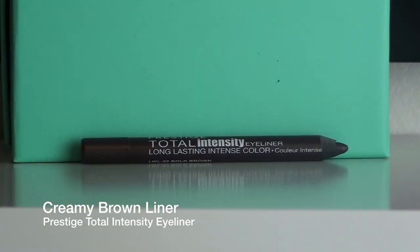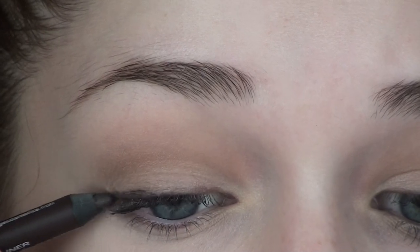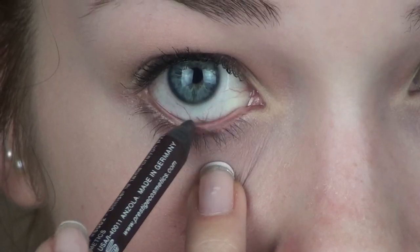I'm now going in with an eyeliner — this is the Priseque Total Intensity Long Lasting Intense Color eyeliner in brown. This is very creamy, so I'm applying it right on my upper lash line and also on my waterline, which will give it a very natural and smoky effect.